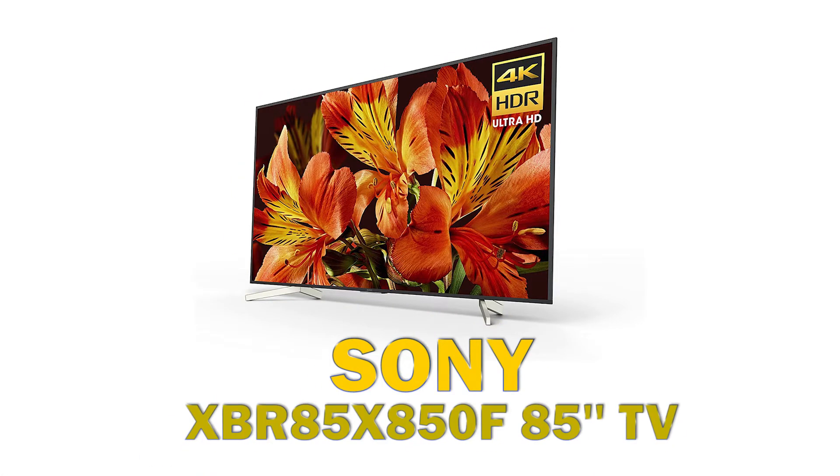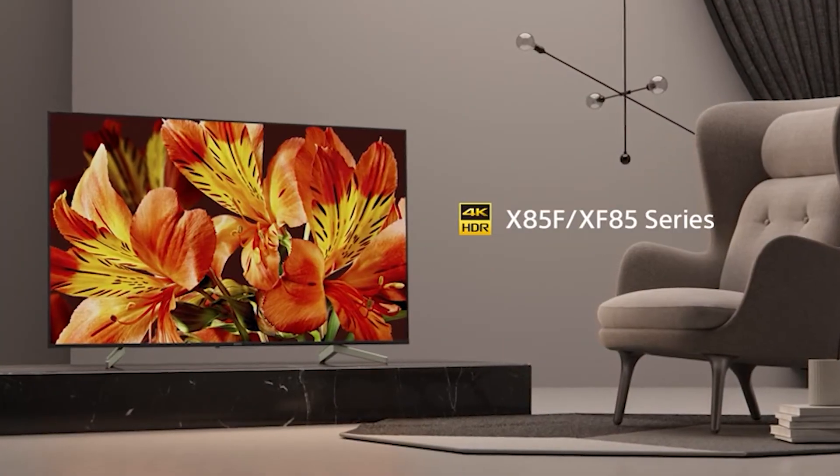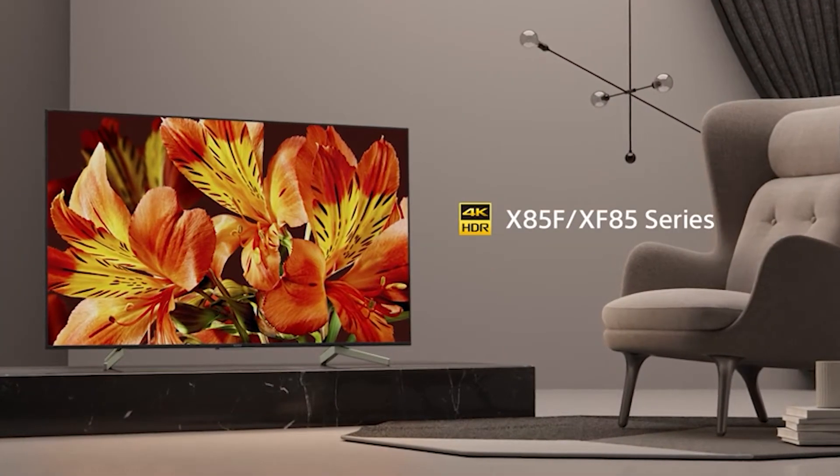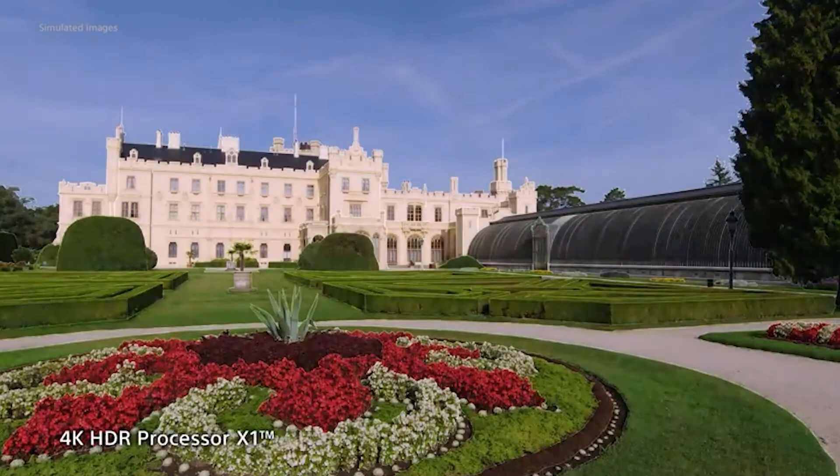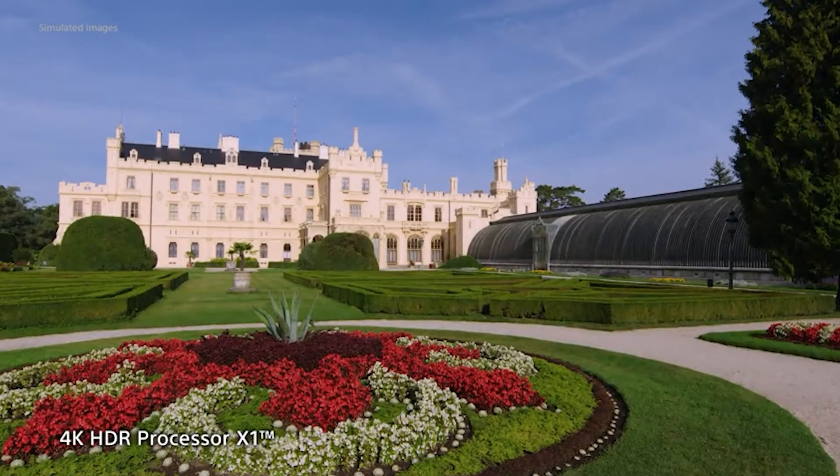The Sony XBR-85X850F is a good 4K TV with an IPS panel. It features 4K resolution with high dynamic range for incredible details, brightness, and clarity. Take non-HDR content to the next level with the X1 processor and 4K X-Reality Pro.